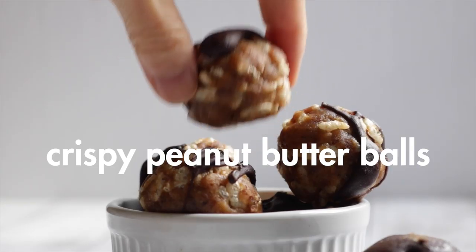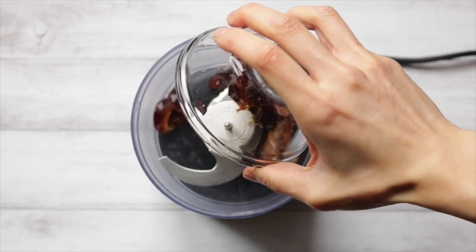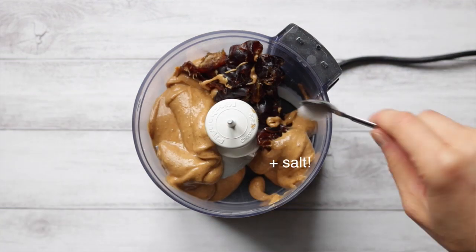Moving on to recipe number two: peanut butter crispy balls. Add the peanut butter and dates into a food processor and give it a whiz until combined and it forms a thick paste.